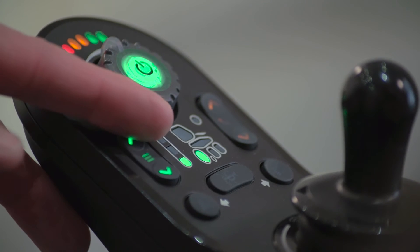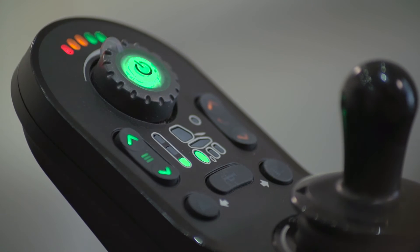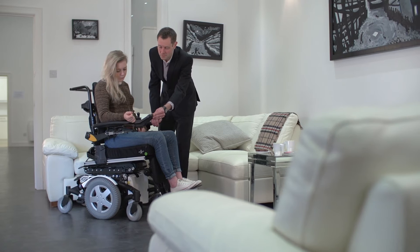The chair symbol features an illuminated drive wheel. Green and steady means drive at full speed. Green and slow flashing means the speed is limited due to a seat function or an inbuilt sensor.